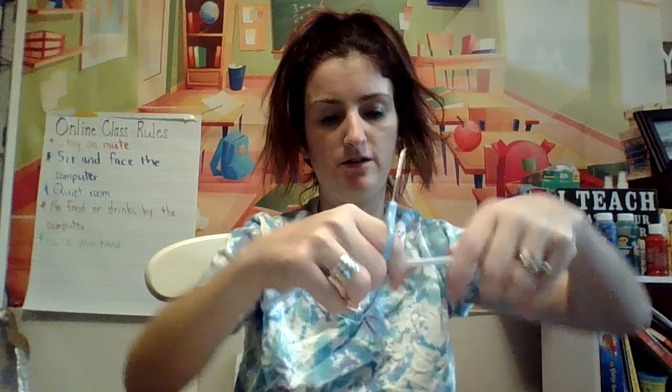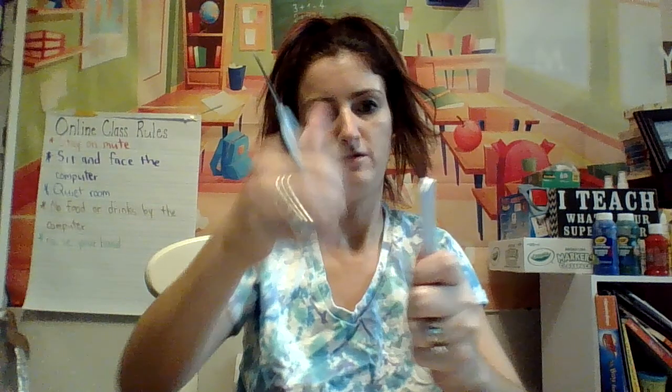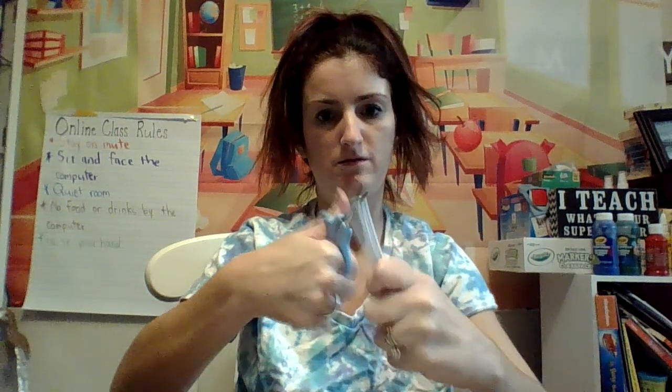You're going to take your straw and cut it in half, just like that.